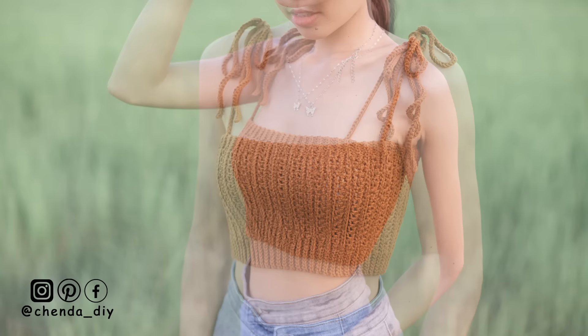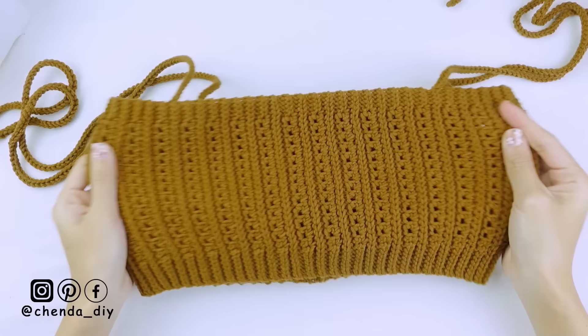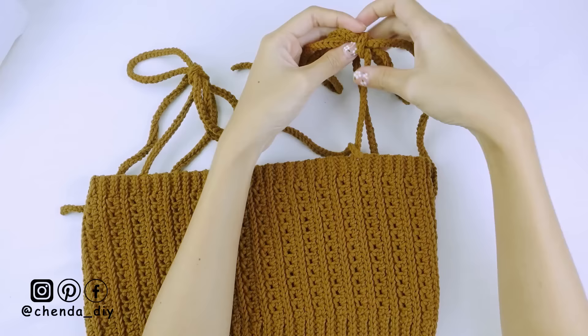Hello everyone, welcome back to my channel. In today's video I'll be showing you how to crochet a simple rib crop top. It is a really easy pattern and friendly for beginners. This top is easy to wear and take off because the stitches are super stretchy. I make it for size small, but size medium can also fit. For larger sizes like large or extra large, I will tell you how to make the top bigger and longer in this video.